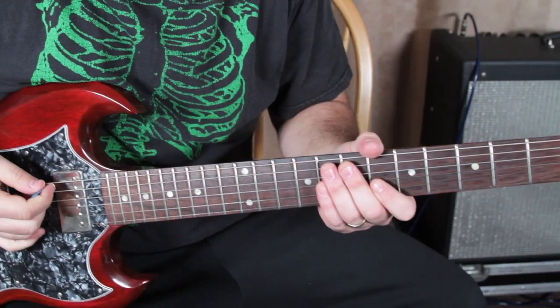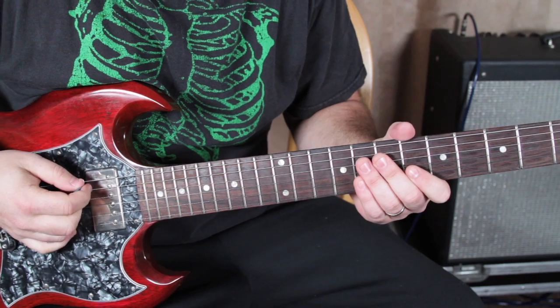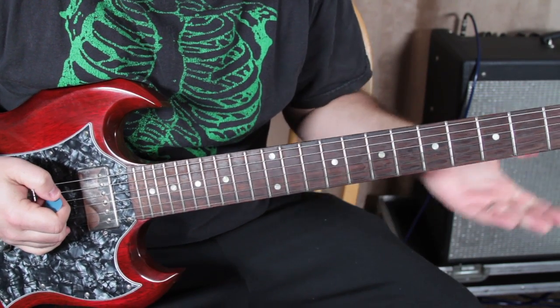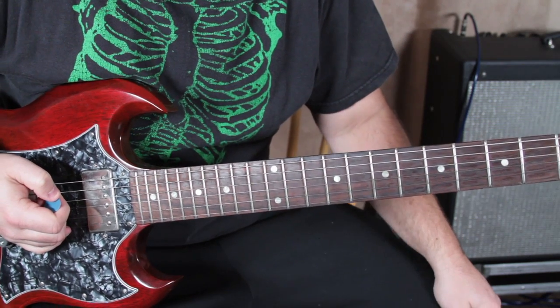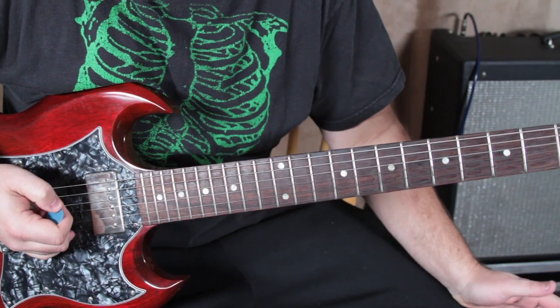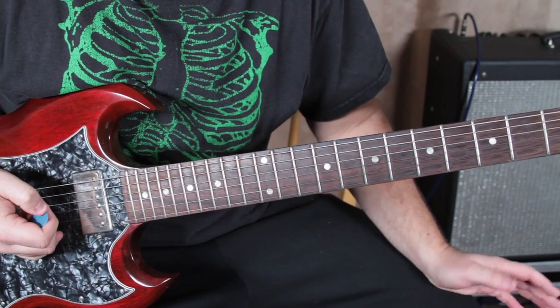Alright, so those of you that like the song and have already been playing guitar, this is great news because it's going to be really easy. But if you're a beginner, these are skills you're going to want to learn so you can play lots of your favorite songs. These power chords are used in all the heavy rock stuff. It's one shape and you can move it all around the neck.